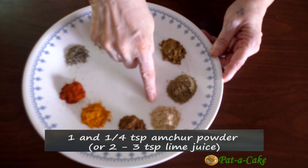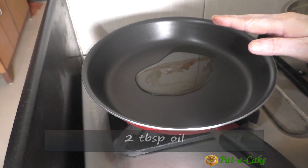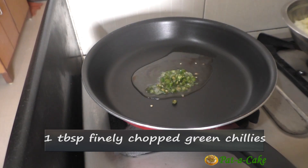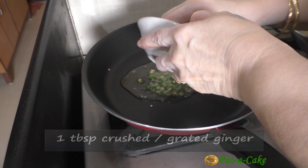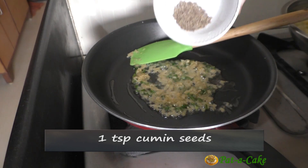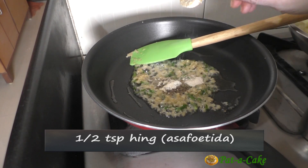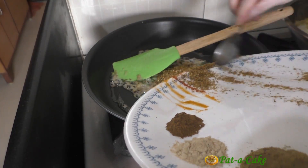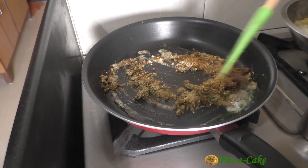Instead of amchur powder you could also use two to three teaspoons of sour lime juice. Here I have two tablespoons of oil heating on a medium flame. To this I'll add one tablespoon of finely chopped green chilies, one tablespoon of crushed ginger, one teaspoon of cumin seeds, and half a teaspoon of hing or asafoetida. Next we'll add all the dry spices to the oil one by one and sauté the spice mix for around two minutes.